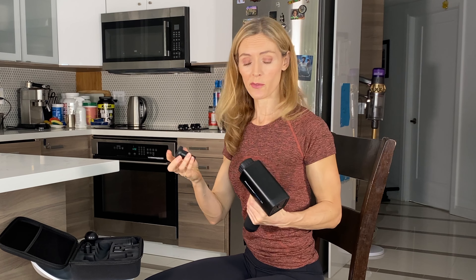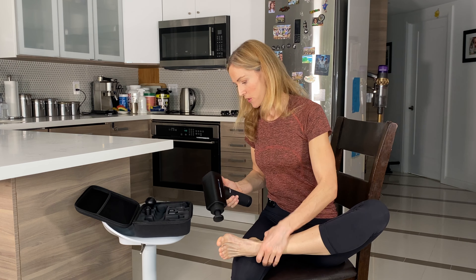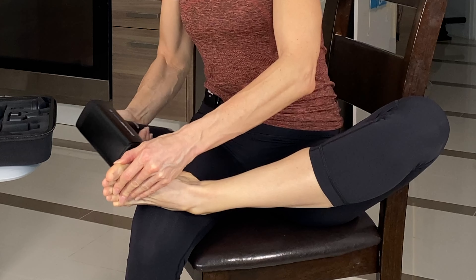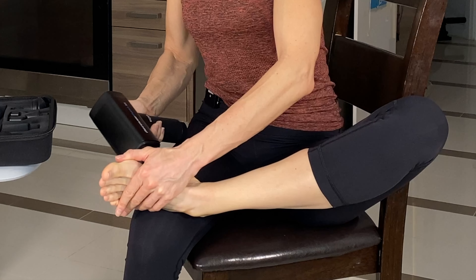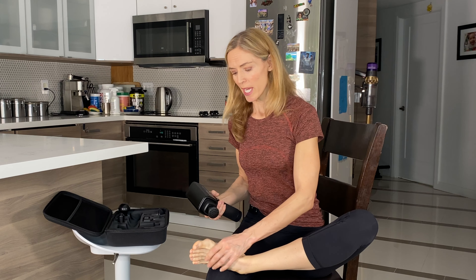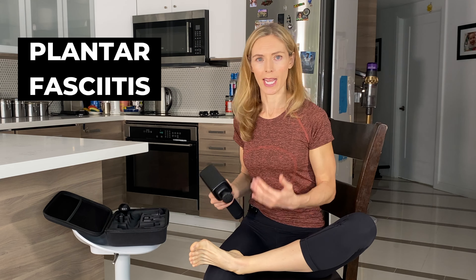Now I'm going to show you my favorite part — the feet. This is the flat head, which is really useful for areas where you want direct pressure. I love it for the feet — I just discovered this one. You're going to hit it here and just slide along the feet. Always control the pressure so it's comfortable. Our feet get sore from working out, walking, or just standing a lot. And if you have plantar fasciitis — which I have recurrently — this can help relieve some of that tension there as well.